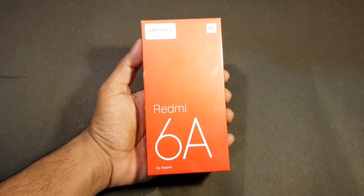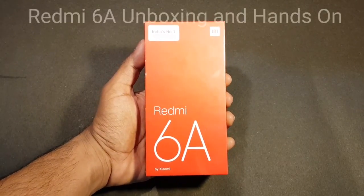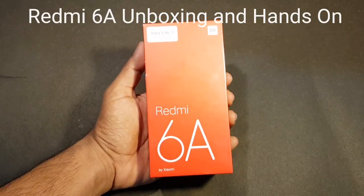Wapneel here back with another video. In this video I'm going to be unboxing and taking a closer look at the new entry-level smartphone from Xiaomi, the Redmi 6A.